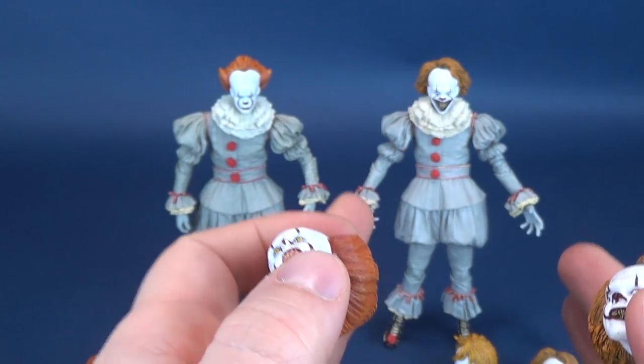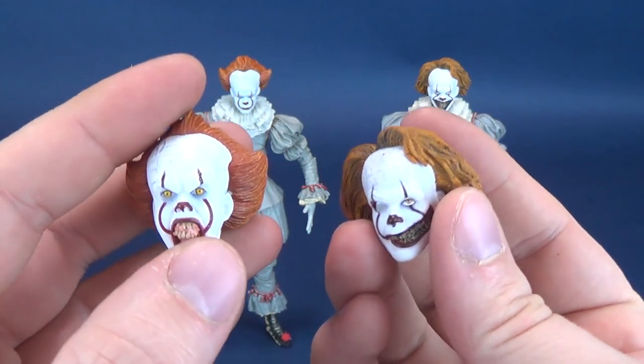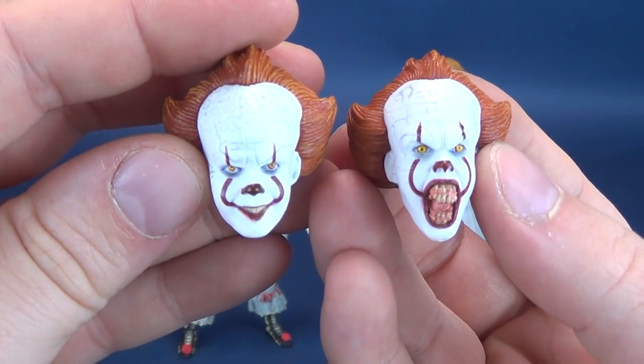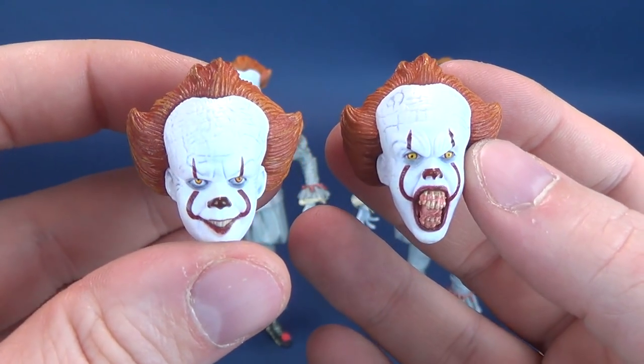The Well House Pennywise inhabits more of the scarier looks for Pennywise the Clown. Don't get me wrong — I feel like both figures are terrifying, but certainly not to the level that the Well House figure possesses.